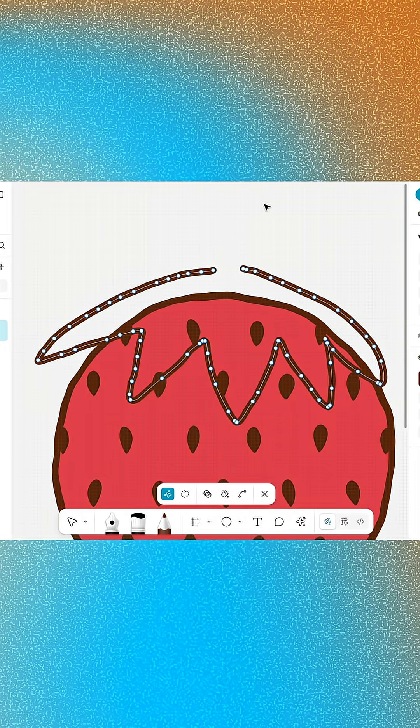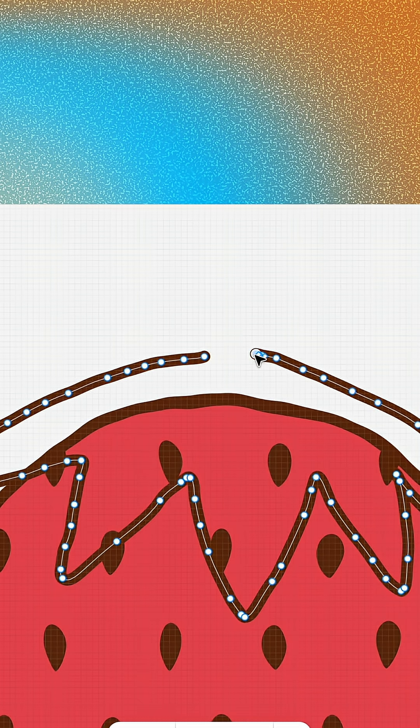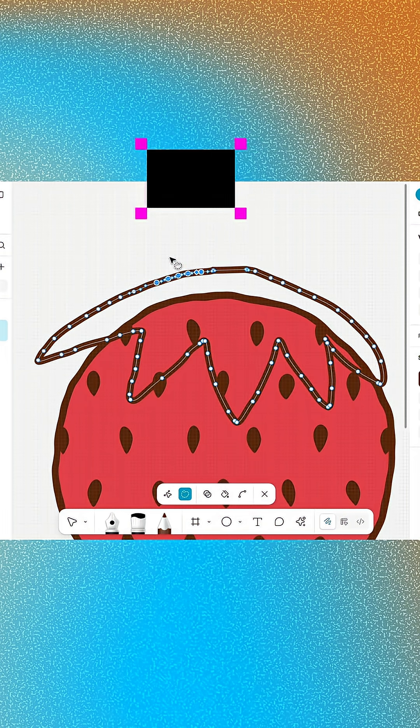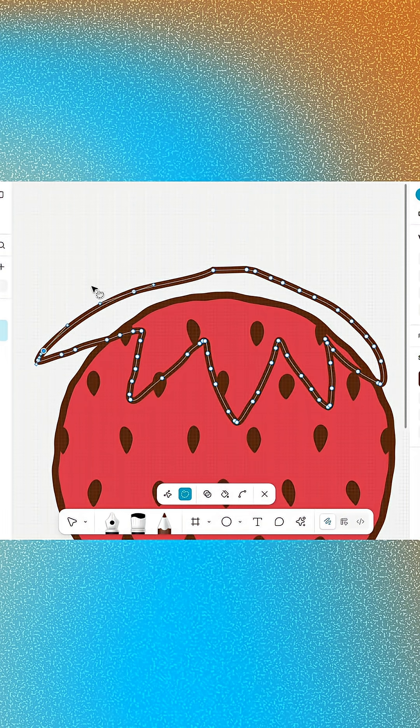Make sure the vector path is closed. If it's open, locate the start and end points, then drag one point over the other until you see a dot appear on your cursor. If your path is looking a bit bumpy, you can use Delete and Heal to smooth it out. This handy feature removes unwanted vector points, automatically calculating a smoother curve in their place. Use the Lasso tool to select a group of points, then hold Shift and press Delete to smooth out the selected area. Continue working around the path until you're happy with the overall shape.